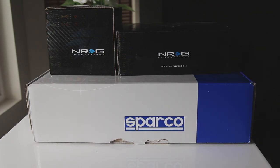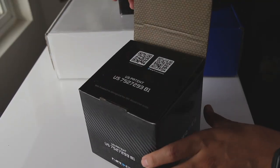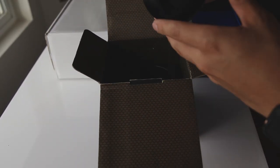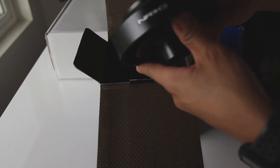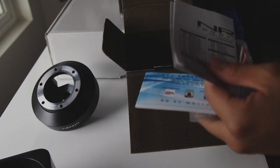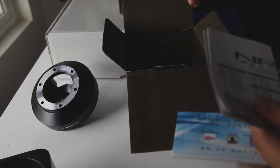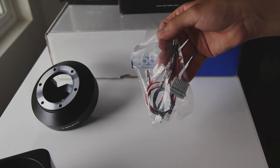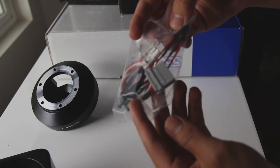We're going to start off with the short hub. Straight out the box, the short hub is right here — some instructions, an NRG sticker, some shout outs, and obviously the wiring. We'll get to that once we get to the actual steering wheel.